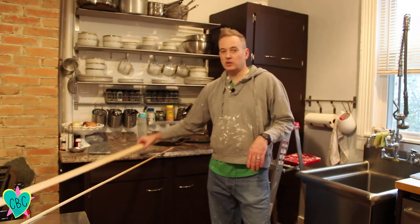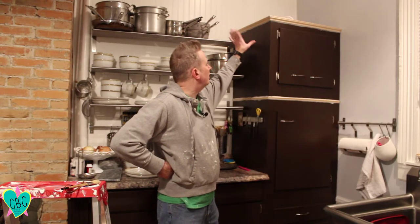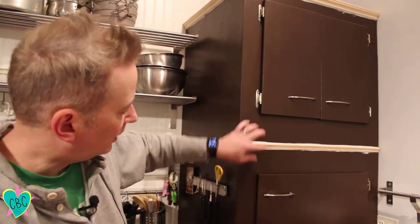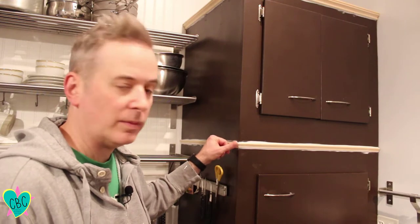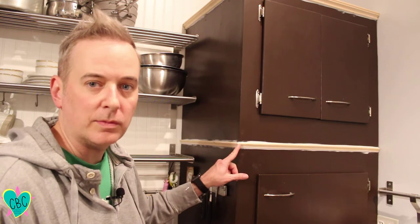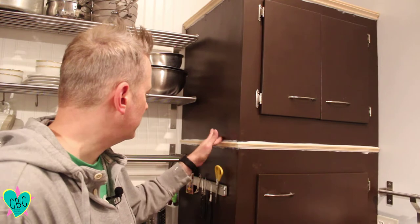First thing we're going to do is get this trim on, then prime it, caulk it, and paint it. We've got all the new trim up, caulked, and nail holes filled. I caulked along the top edge and the bottom edge, used the brad nailer to nail the trim on, filled in any holes from the brad nails, set them with a nail set, and caulked the ends where the trim meets.